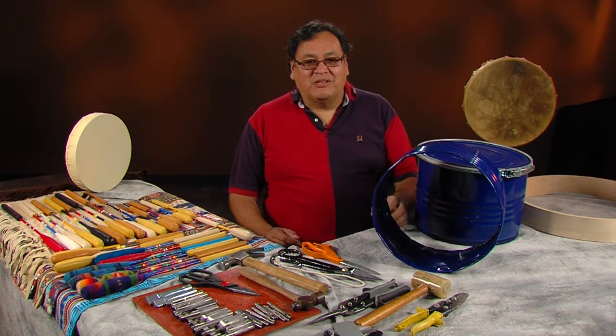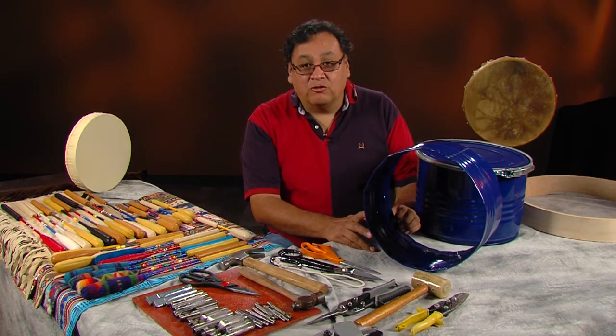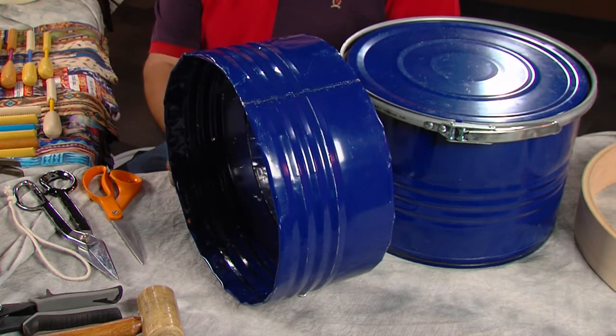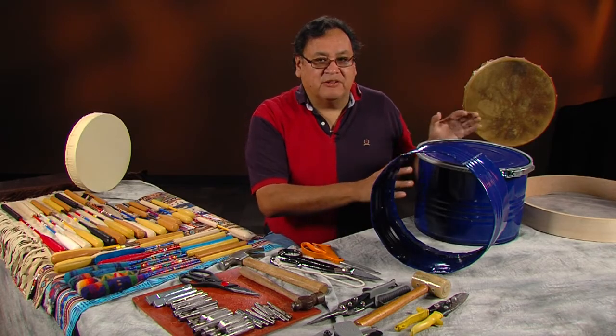Hello and welcome back to The Native Drum. I am your host, Sean Little Bear. Today we're going to do a two-sided drum on a metal rim. We're going to use a small metal drum that was actually used for nuts and bolts.